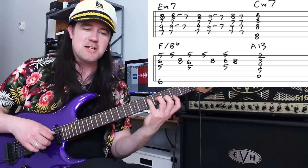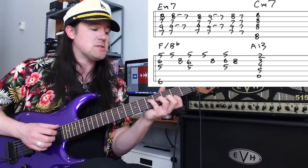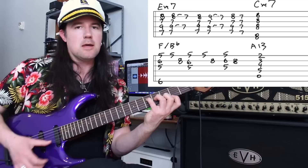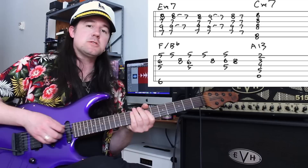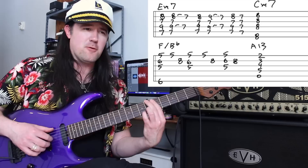You can think of this A13 as G major 7 with an A in the bass, but I think of it as a huge A dominant chord because that gets us back to D in the bridge. So our middle solo section: starting on E minor 7, then C minor 7, then our F over B flat, and our A13. Isn't that nice? Now we're at the bridge part of the song — the Cuervo Gold, the Fine Colombian, all that jazz.